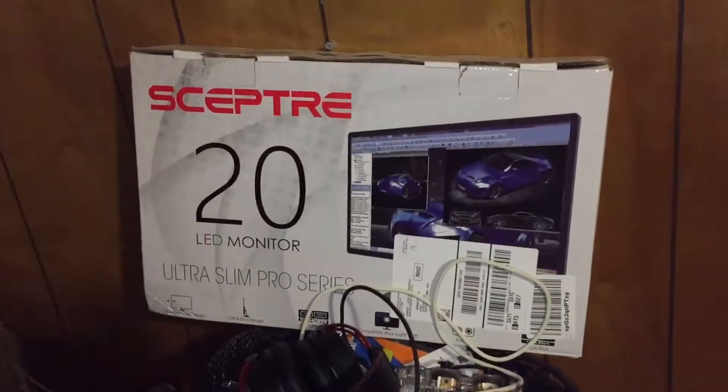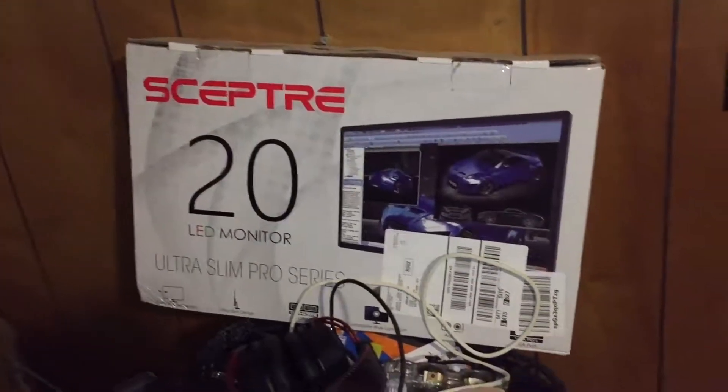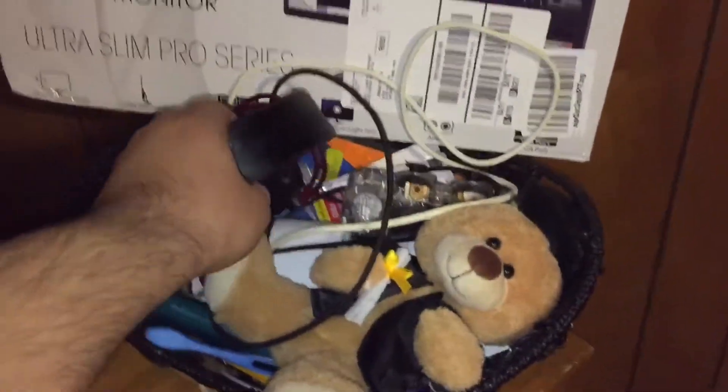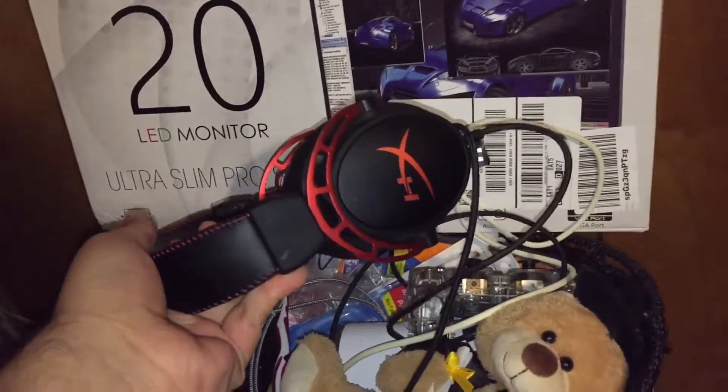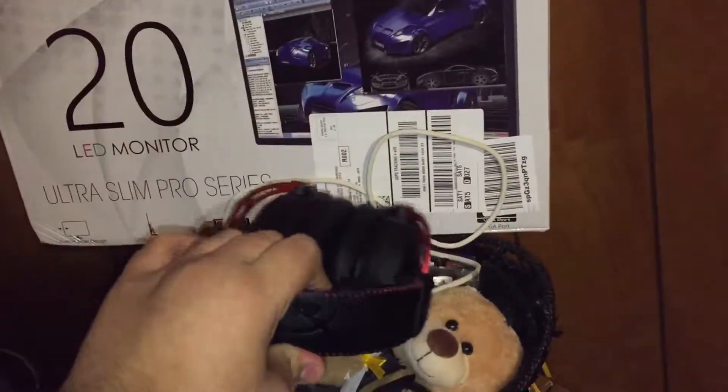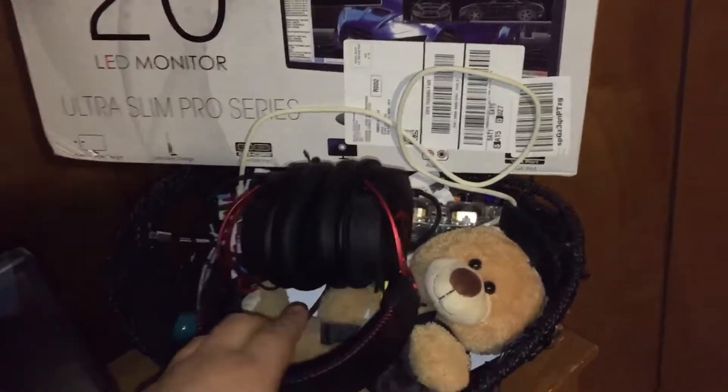What's good y'all, YoungJazz here, and today I want to be showing you guys my current setup. Right here I've got these headphones I use — they're called HyperX Cloud something I think. They're about a hundred bucks. My uncle bought them for me a while back.